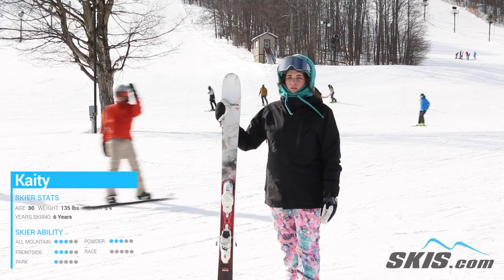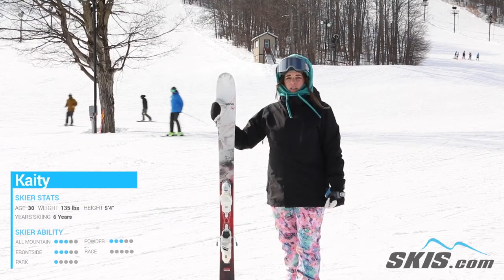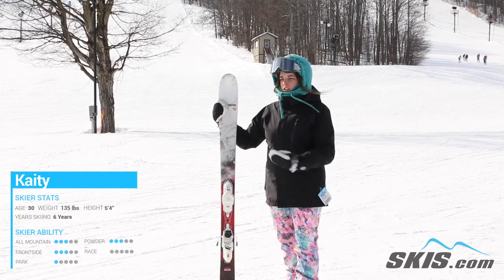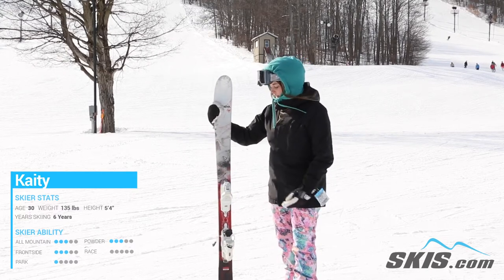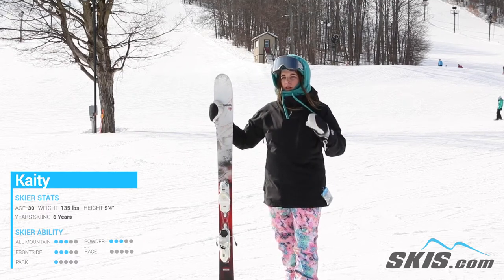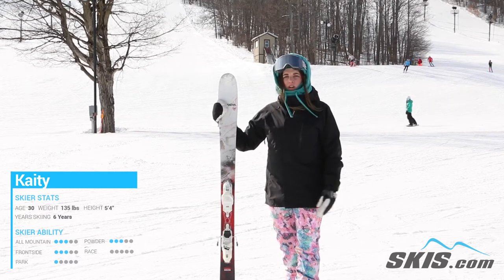Hey, my name is Katie. I just got done riding the Black Ops Trailblazer. This has actually replaced some of the 7 lines from last year. It's got an 86mm waist width, so it's pretty much more frontside oriented.